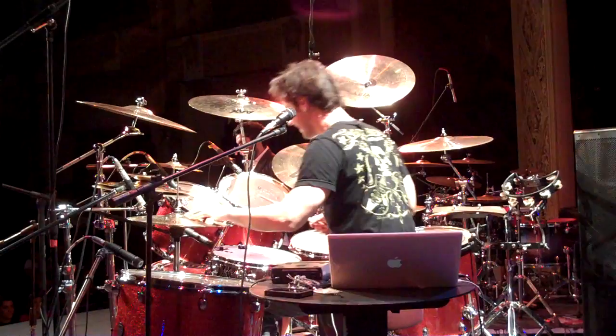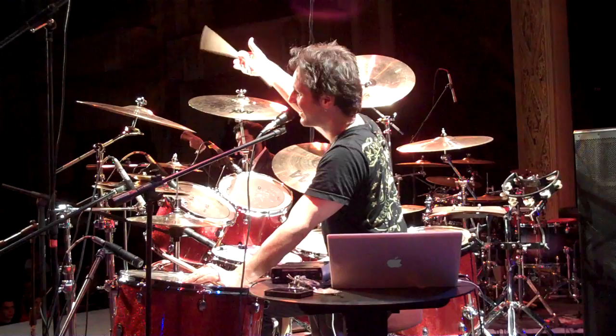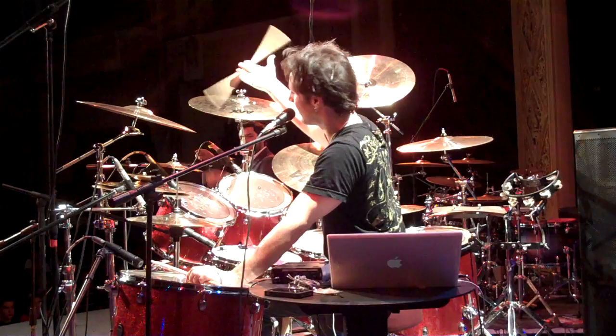I guess that question comes up a lot. Well, if you hold it like this, and then you start going like that, you have to use this finger to make it start going in a circle. And if you notice, mine go backwards.